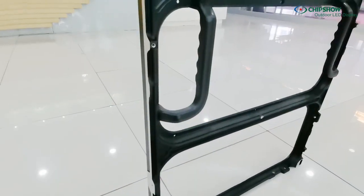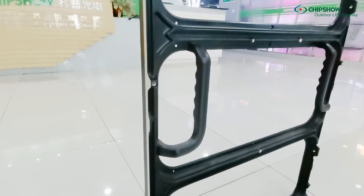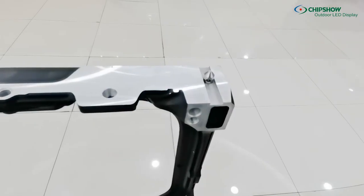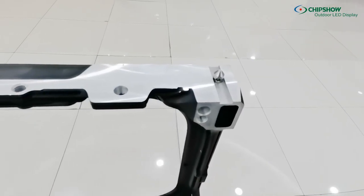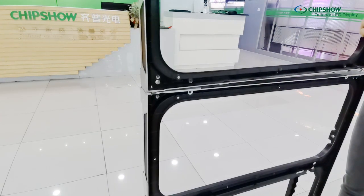This die-cast aluminum frame is highly strong to hold the screen without any extra steel structure. Its location pins help you do assembly accurately and faster. Different size frames are compatible and can build up any size you want.